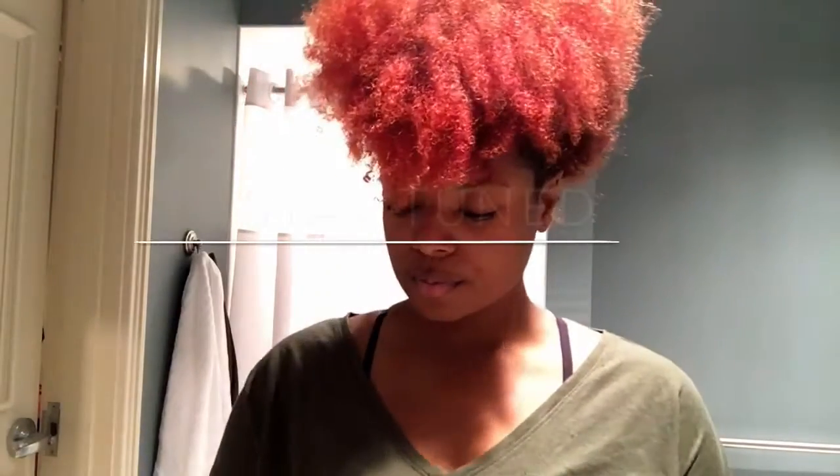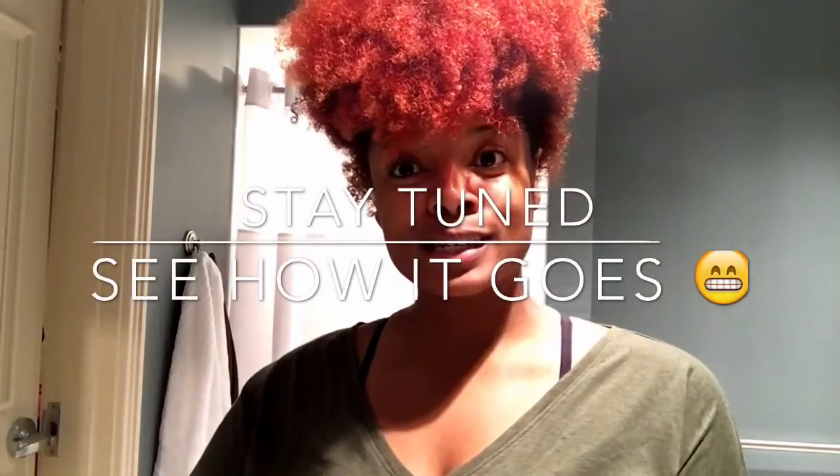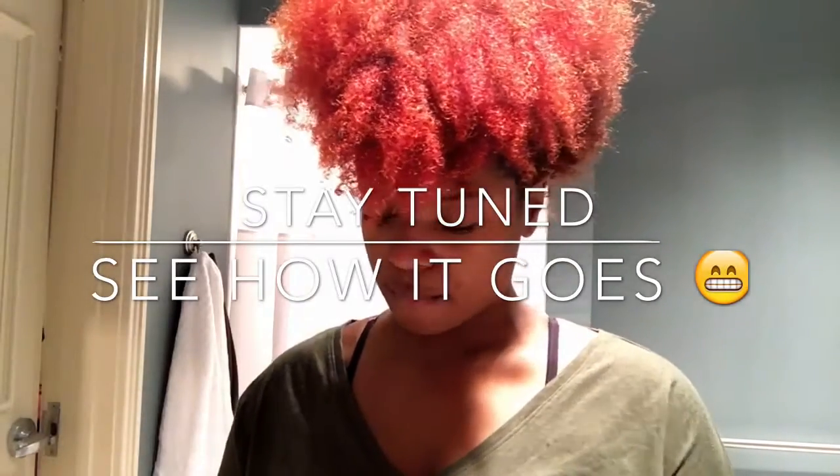This is really going to be like a trial and error kind of situation that I'll be sharing with you, so stay tuned and see how it turns out.